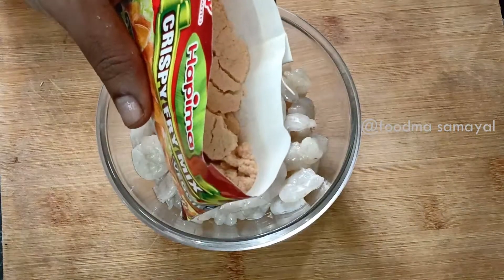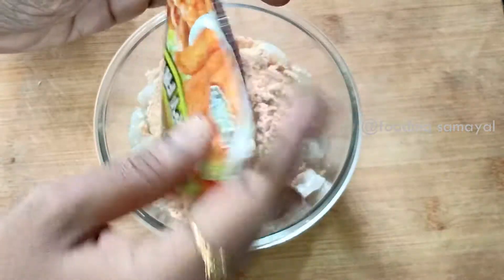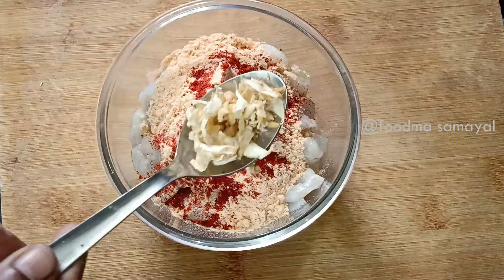Use prawns cut into pieces. Please do it for kids as well. First, you make rice or gravy. We use prawns cut into small pieces.